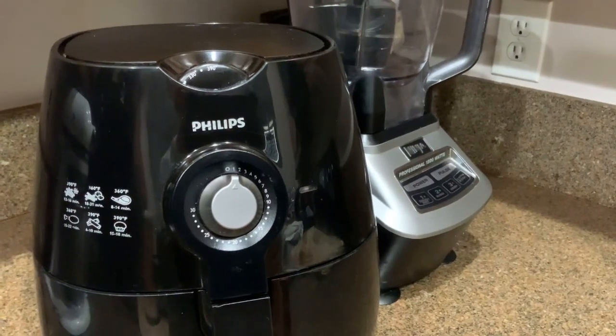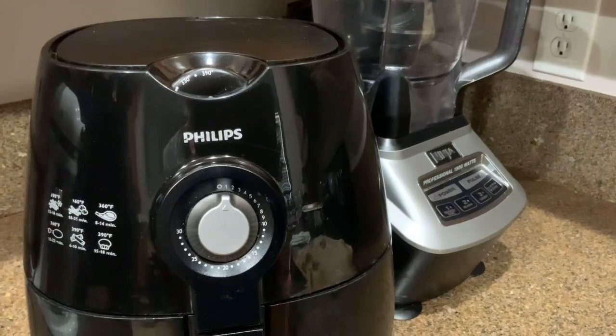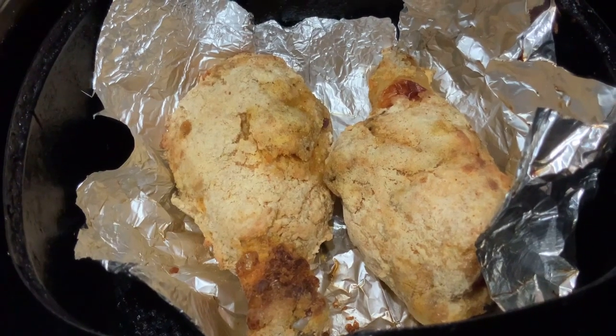Cook at 390 degrees for 10 minutes — 390 градусов на 10 минут. Turn over and cook for another 10 minutes — свернуть и готовить еще 10 минут.